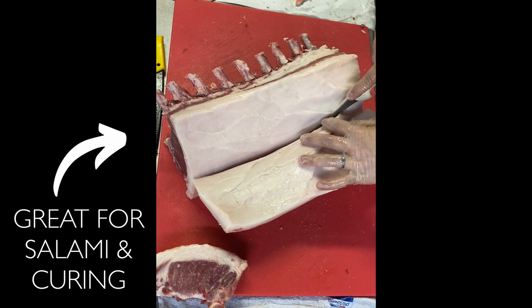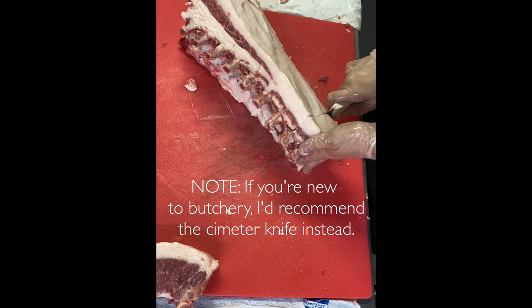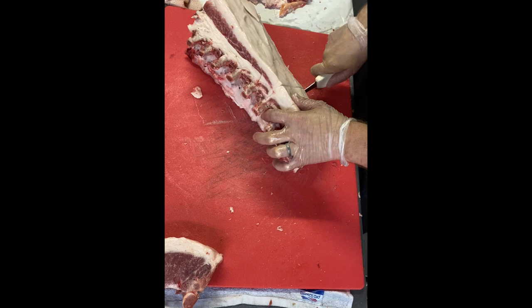This back fat is harder and really great for salami and curing, as it can withstand the long drying process without rendering. Now I use my boning knife here to cut the chops, but I don't recommend it unless you've got some experience — otherwise I'd recommend the 12-inch scimitar I used for the loin. First I cut each chop from the loin side so it will be lined up with a rib.